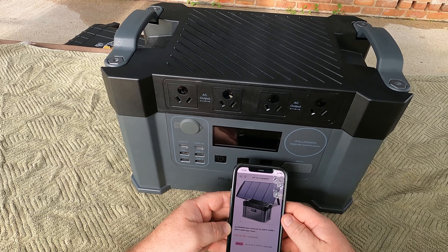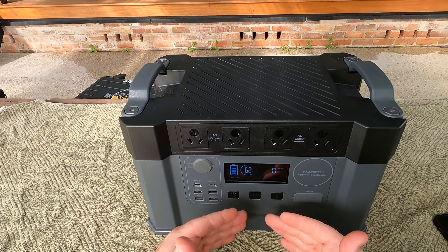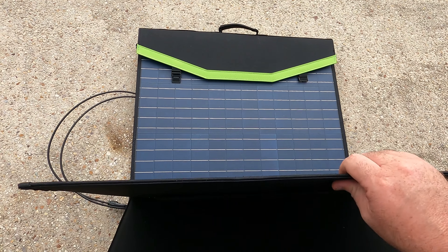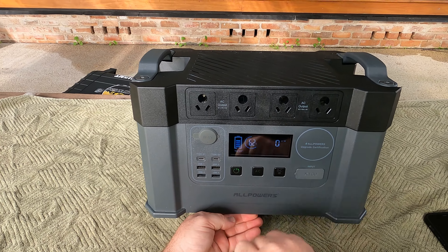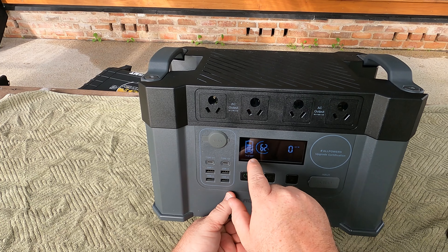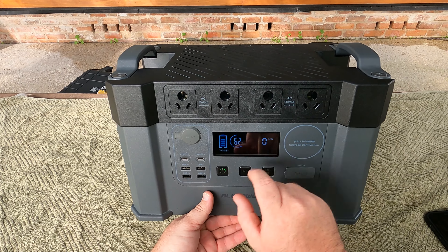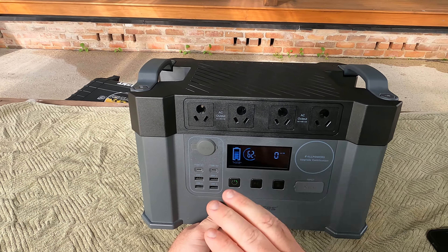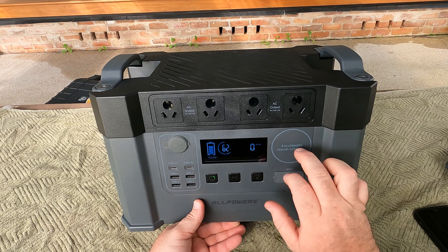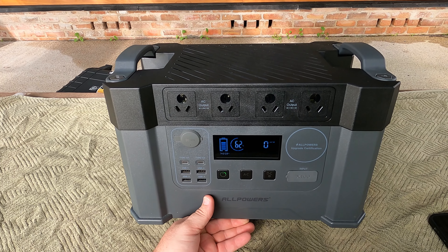I'll show you exactly what you get with the S2000. On the front you have your LCD display with a picture of a battery and hours remaining. We're at 62% at the moment with zero wattage output. Some of the US units had an RV plug in this circle here — I wish we had a 15-amp AC plug — but they've blanked it off for the Australian version.